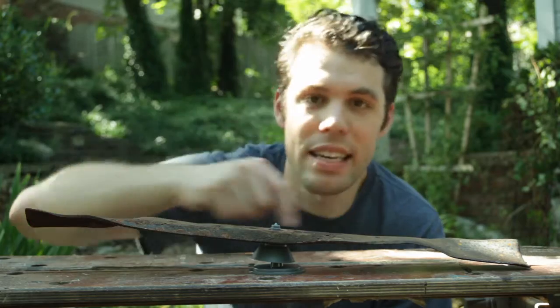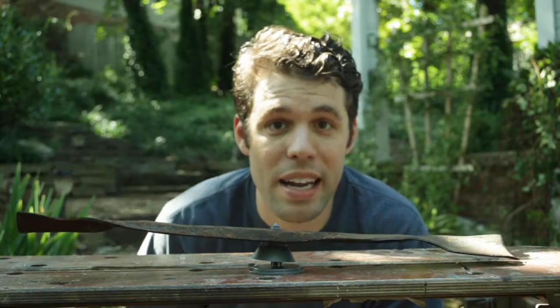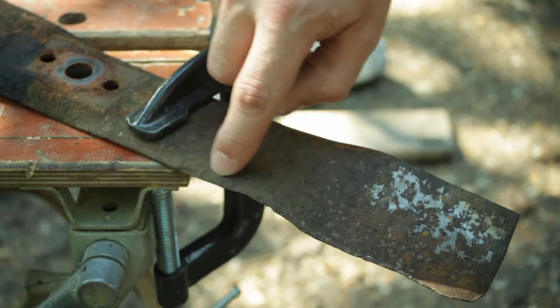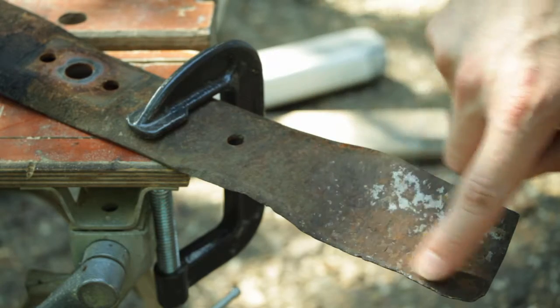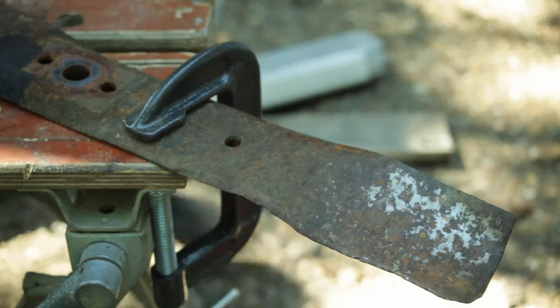So we've put our blade here on the balance and you can see that this end is a little heavier than this end. We'll want to keep that in mind as we're grinding away the material. In the blade you can see the original angle right in this area, and that's what we're going to try to keep as we go along and bring back this edge.